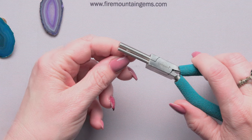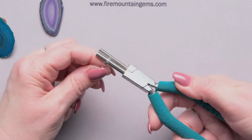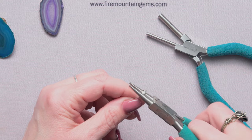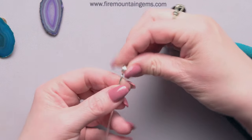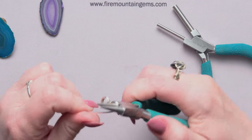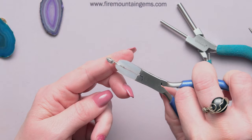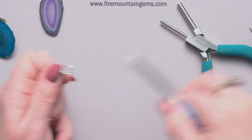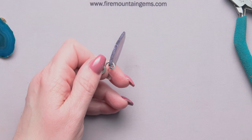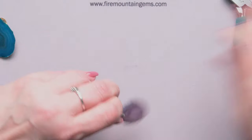Next I'm going to take the mandrel plier, grab the very end of that wire, and start rolling it onto itself until the hammered portion starts. Then I'll put my round nose pliers in there and bend it up so we have this great layered look. I'm going to make a loop down at the bottom to accommodate my piece, cut off the excess, and there we have this great rolled bail. Open that up, orient the piece forward, slide it on, and close it back up using nylon jaw pliers — which keeps you from marring the wire.